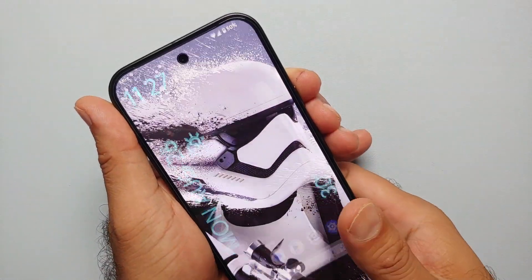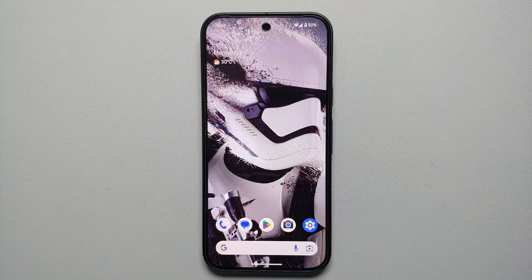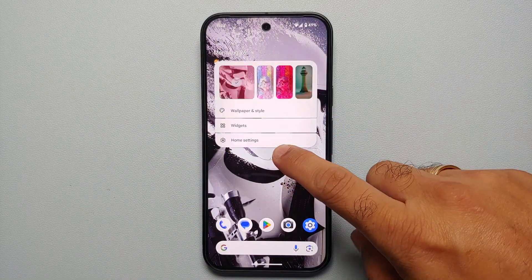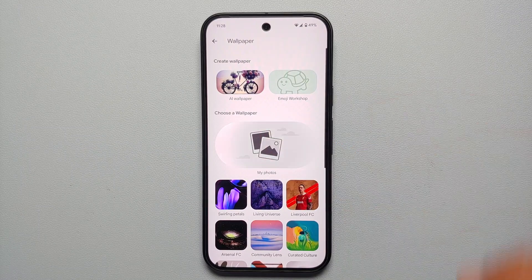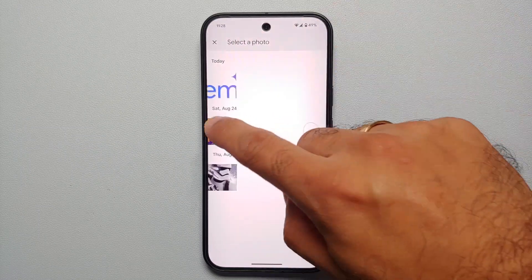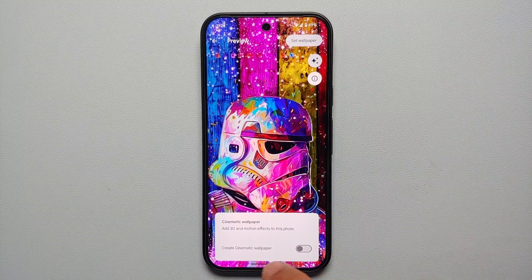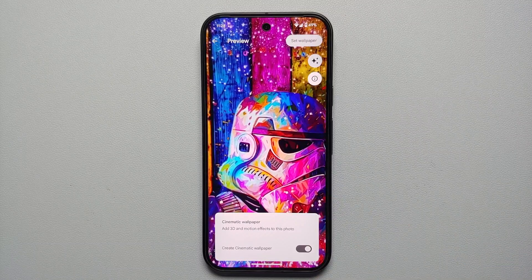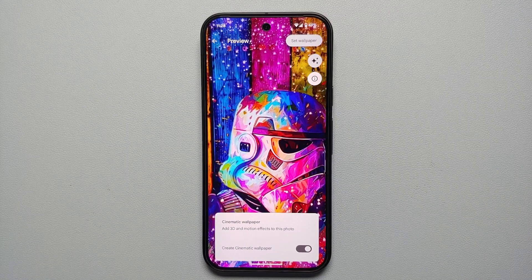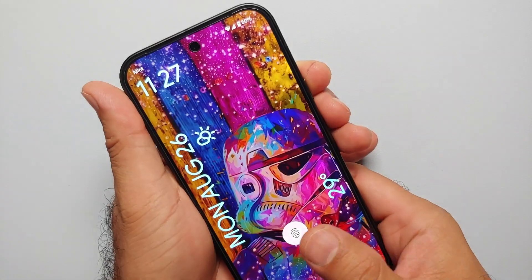Our fifth hidden feature is the ability to create cinematic 3D wallpapers. Press and hold on the empty space on your home screen, go into Wallpapers and Style, then More Wallpapers, select My Photos, choose an image, and below the Set Wallpaper option tap the three stars icon. Enable the Cinematic Wallpaper toggle to add 3D and motion effects to your photo.